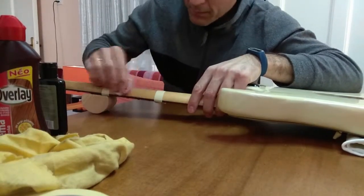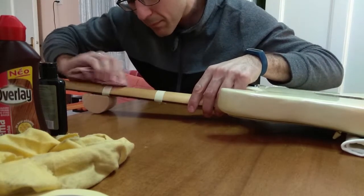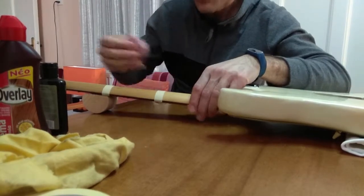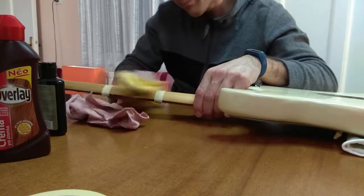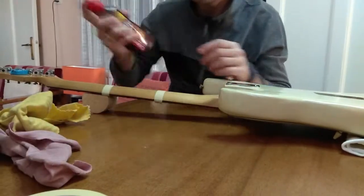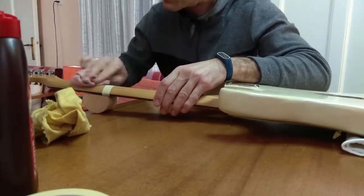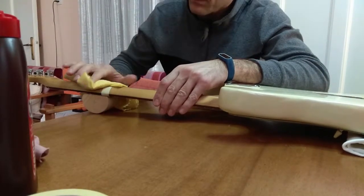Another thing I want to mention is that if the neck needs to be cleaned before applying one of these products, I use lamp oil most of the time. The lamp oil that I have is a paraffin based product with an oily film. It's not really acidic even for my hands and it dries out after a while. I recommend using it when you are cleaning your strings as well.